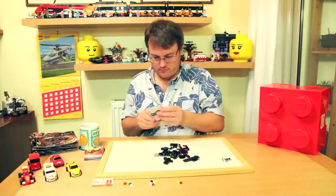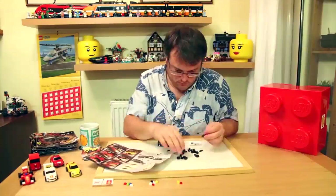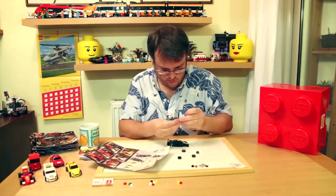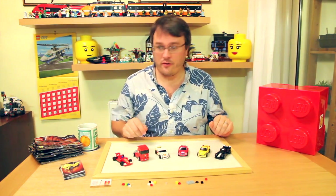There's a range of weekly prizes on offer to anyone who takes on the challenges. Just upload a video or picture using the hashtag lego challenge. When I've finished building the six cars, let's have a look through them.